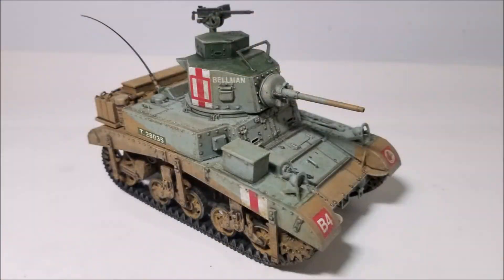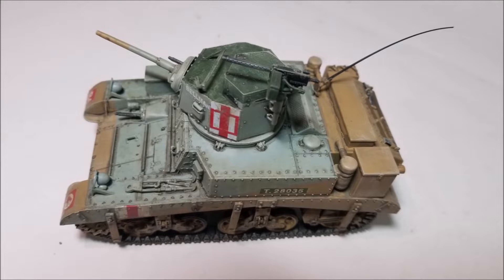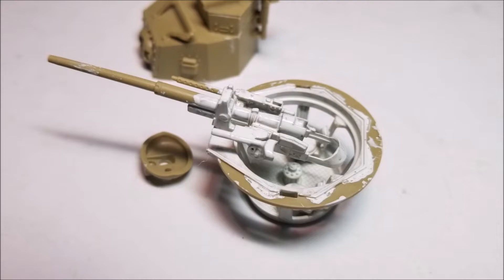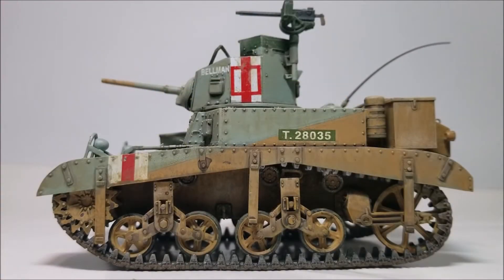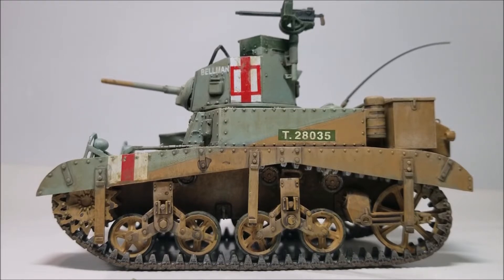As always I scanned the internet for rivet counters and found they had spotted some issues with this kit. Apparently the kit is dimensionally inaccurate with a smaller turret than should be present and a turret basket that early versions of Stuarts didn't have in place. It's also a bit short in hull length but that's by an eighth of an inch — 3.18 millimetres to be precise. Personally I'd consider that a nitpick myself but I guess a line's got to be drawn somewhere.